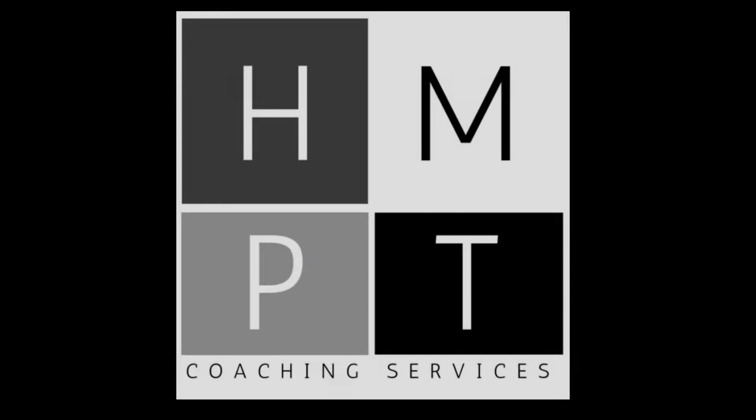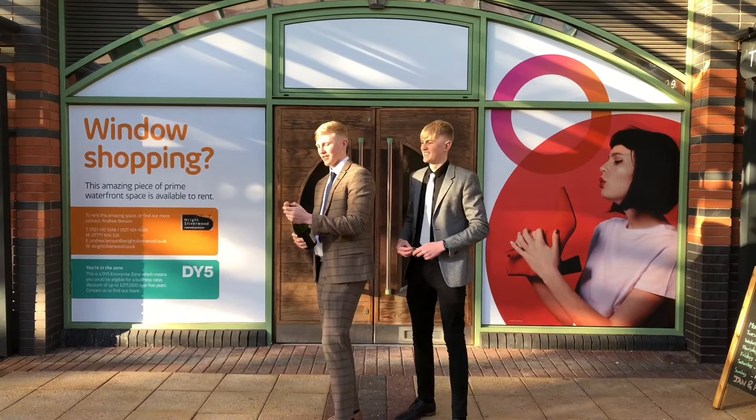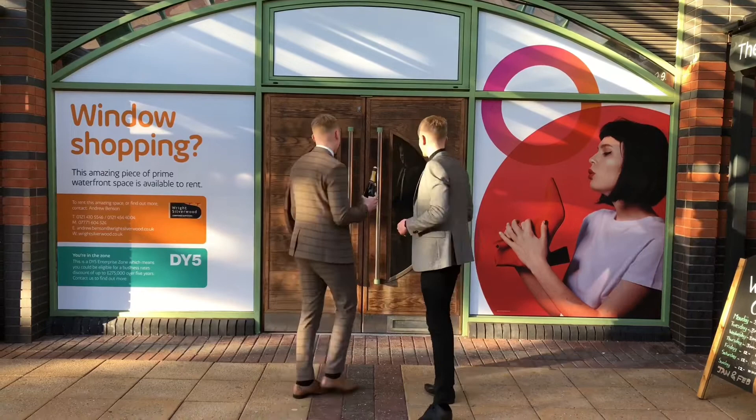Hi everyone, I'm Harry. Hi everyone, I'm Hugo. This is Harry and we're HMPT Coaching — welcome to our YouTube channel. You probably guessed from the fact that we're popping champagne that we're celebrating, because we've just opened our own gym.